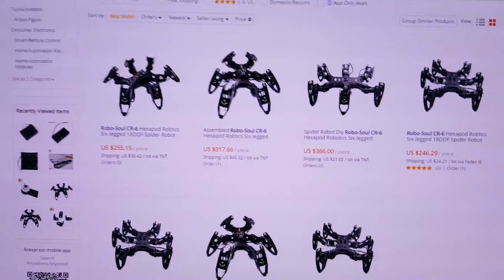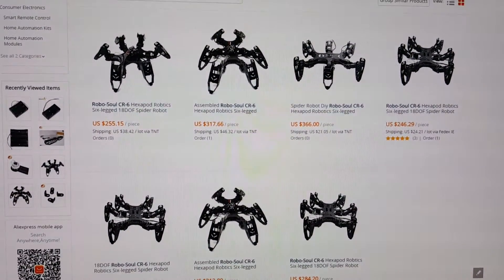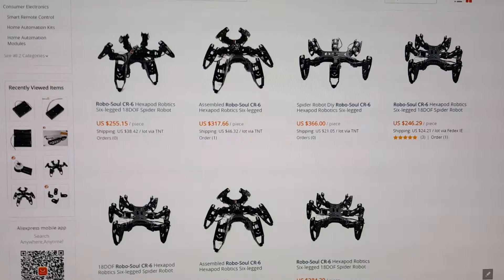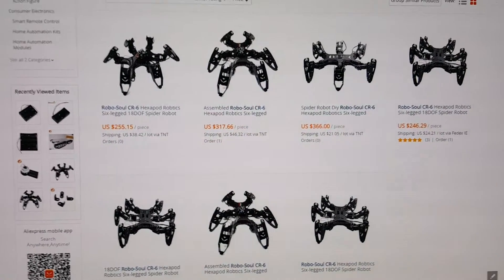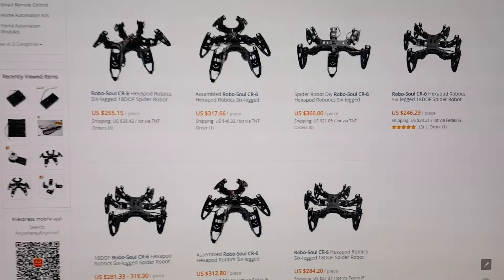Now this hexapod comes with three options. The basic kit comes with the frame itself, the essential components, and 18 servos. But if you are lucky, some sellers may throw in a spare servo for you.